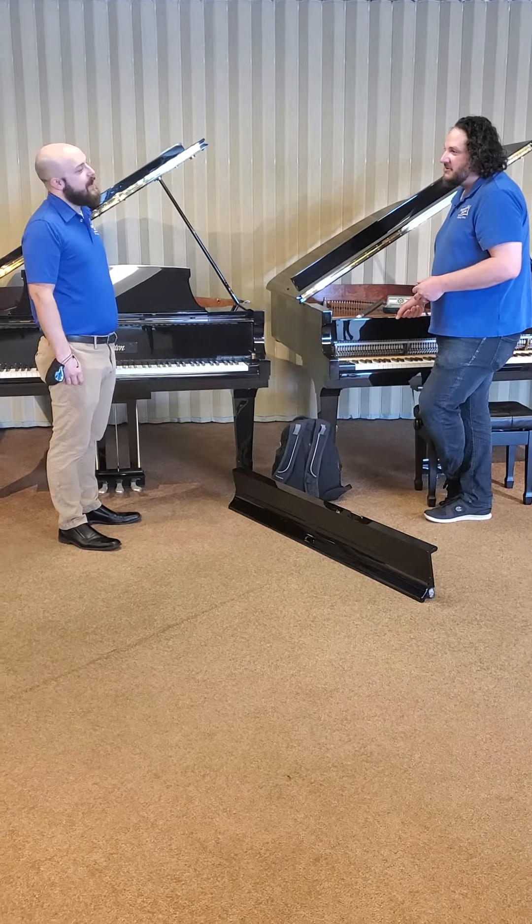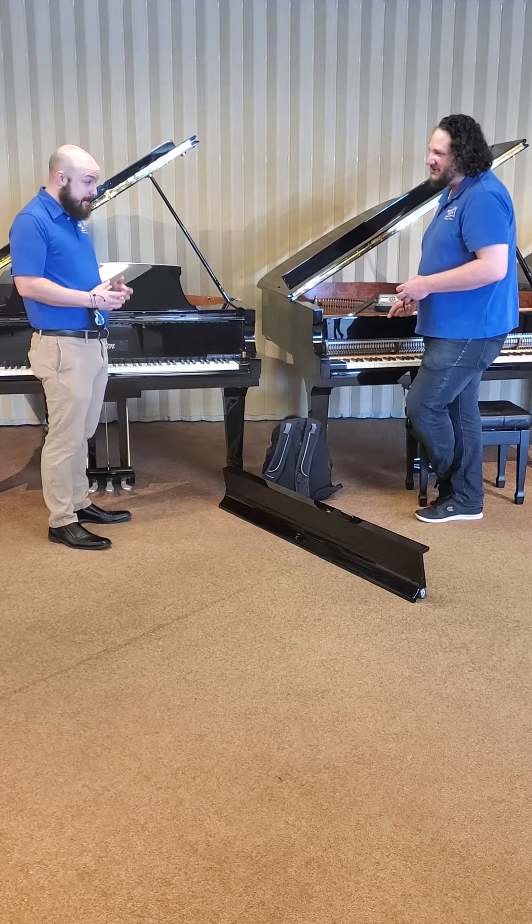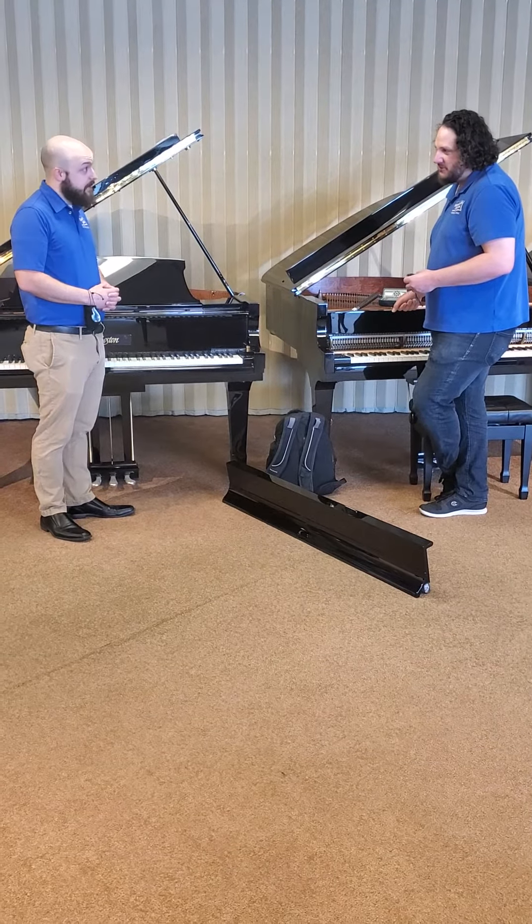I hear that we are ready to start going into people's homes and tuning pianos again. We absolutely are. Could you tell me a little bit about that, what we're doing to make things safer for people?